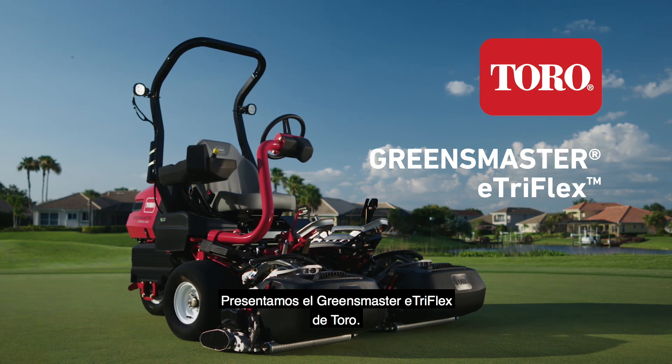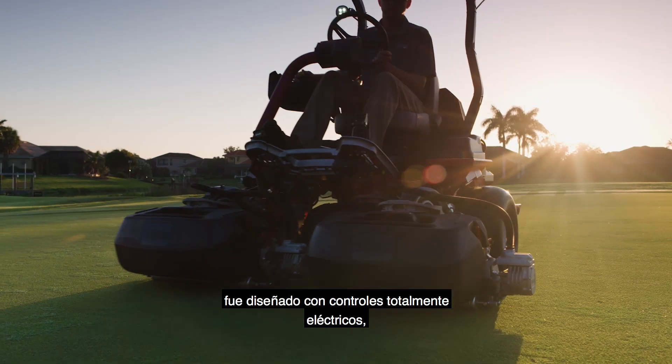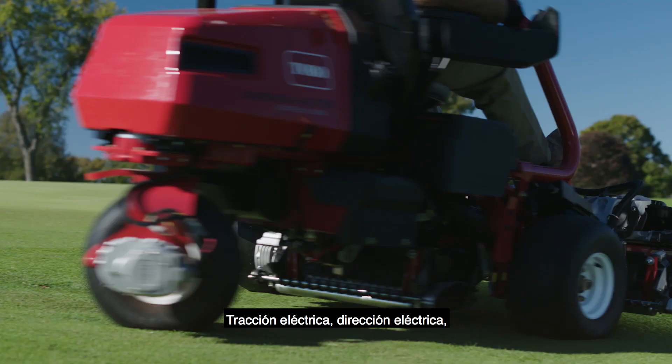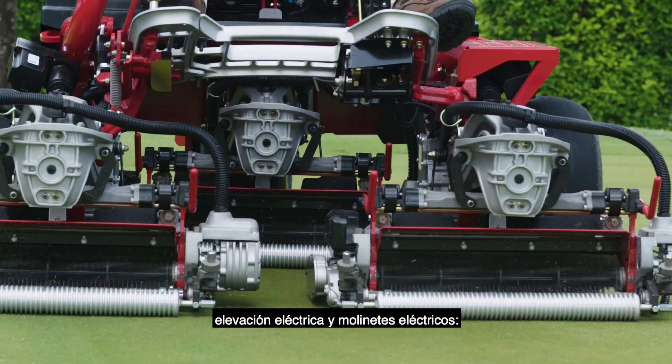Introducing the Toro Greensmaster E-TriFlex. The most advanced of its kind, the E-TriFlex was designed with all electric controls — no hydraulics, none. Electric traction, electric steering, electric lift, and electric reels.